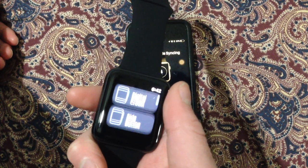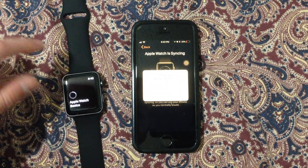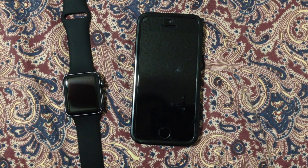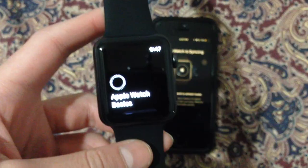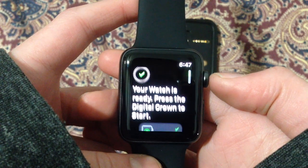I gotta say, I really do like using this digital crown. It has a satisfying feel to it. This is what my phone says whenever I'm on low battery — low power mode. And both of them turned off before they could finish loading. It says it's done loading but it's still doing its thing. Your watch is ready — press the digital crown to start.